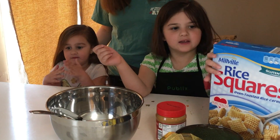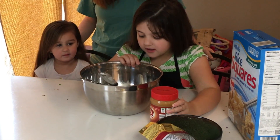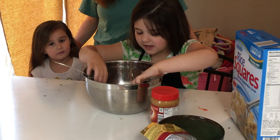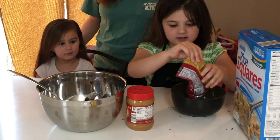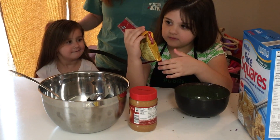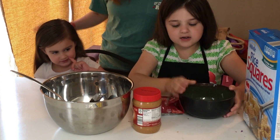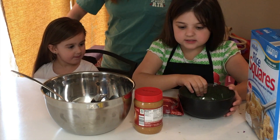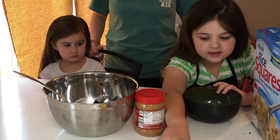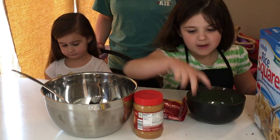So what we need: we need rice squares and peanut butter and a bowl with two big spoons. And we also need chocolate chips! And just get one little bowl, kind of like this, one bigger too. And don't forget this — powdered sugar.